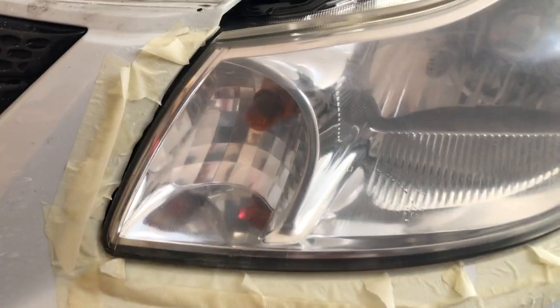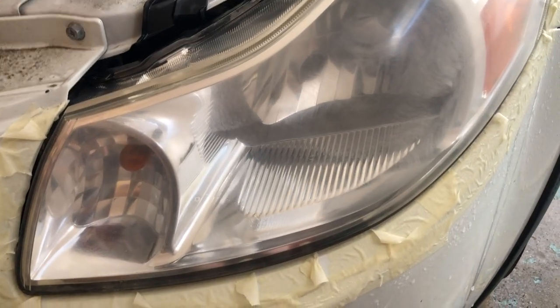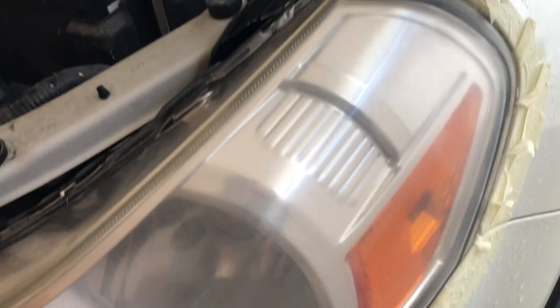This is after two passes of 800 grit. The battery in my drill is dead, so I'm going to use my corded drill to finish this off with 3000 grit. Pro tip: make sure you use a corded drill, or have a battery backup or a way to charge your battery.